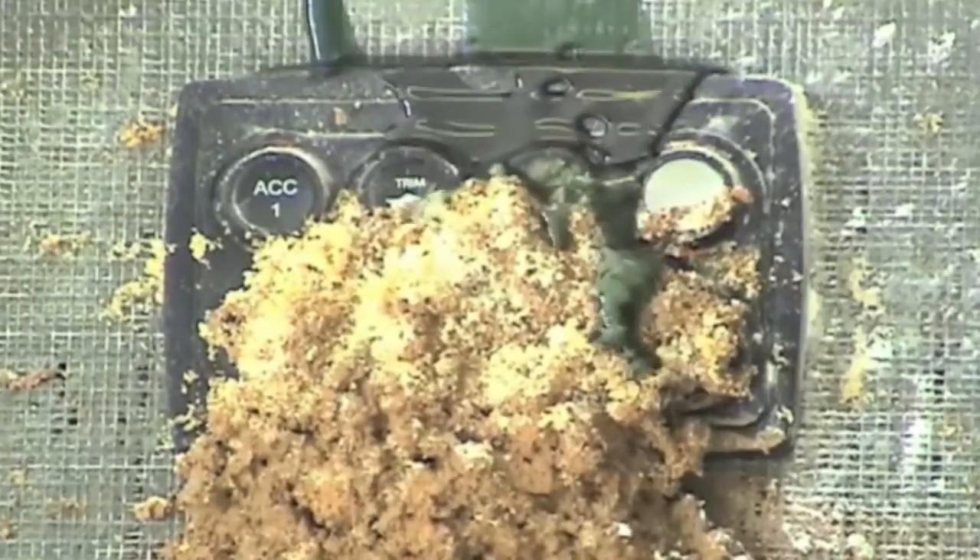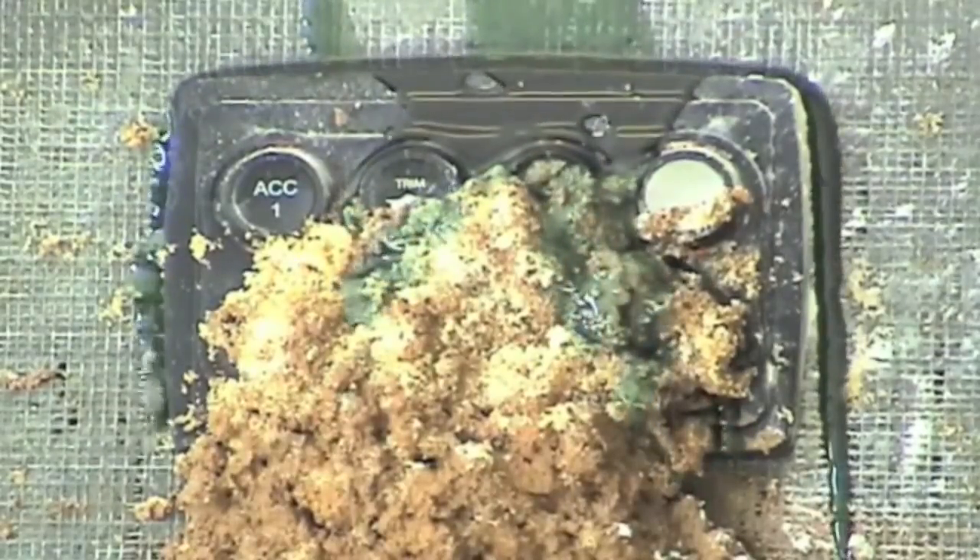the PowerKey Pro ignores mud, salt, sand, oil, chemicals, water, and whatever else you throw at it.